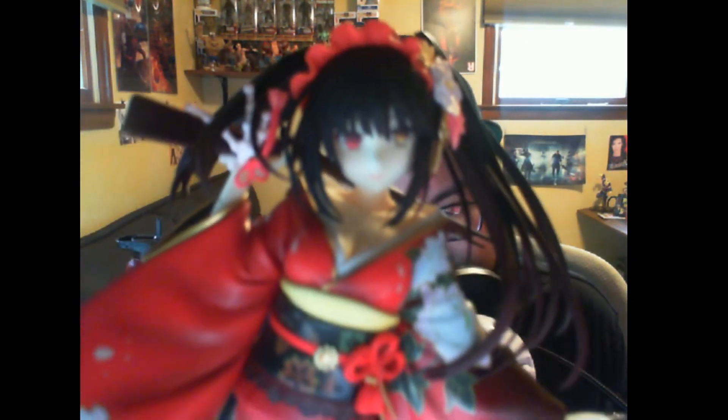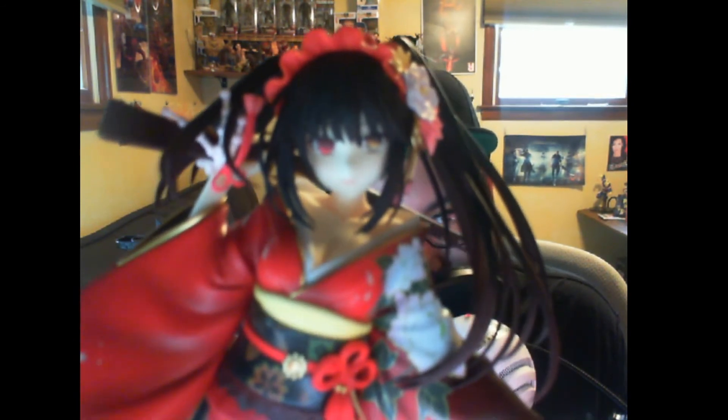Very pretty. You can see the clock in her eye — such a cool aesthetic that I loved in the anime.